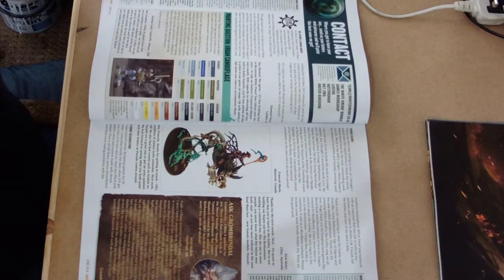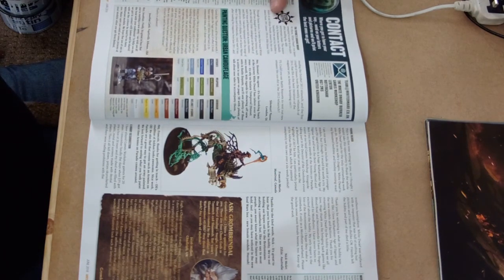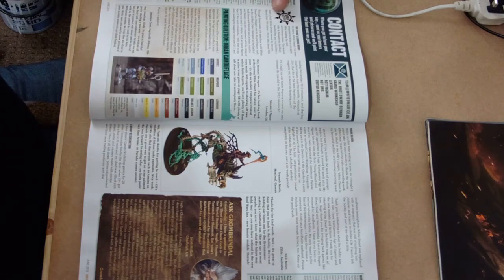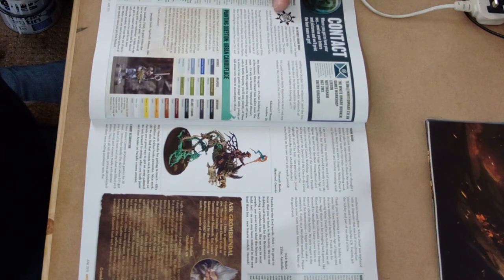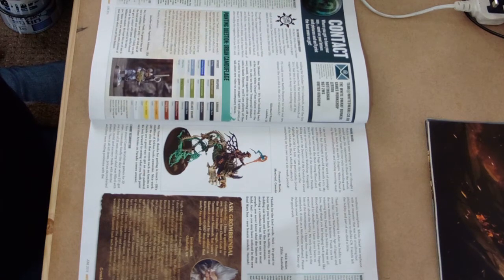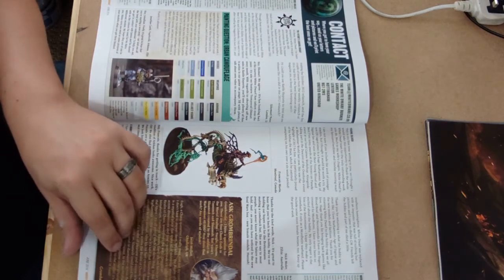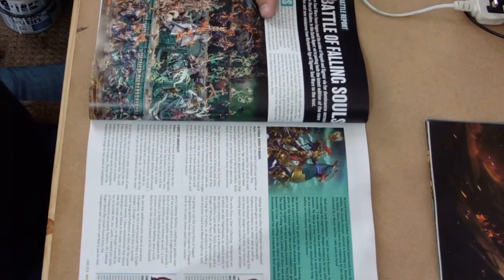Letters from the fans - the letter of the month is a question about urban camouflage and it looks like they've got a very simple but effective two-tone camo pattern. I definitely want to have a good read of that and I might even try and do something about it for myself at some point, or even for you guys - let us know what you want.